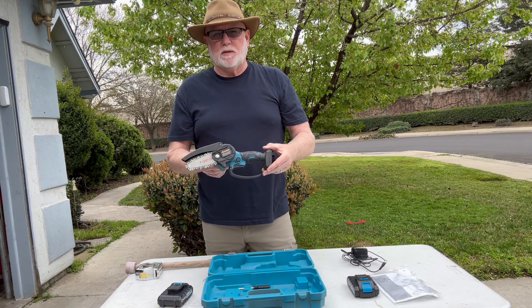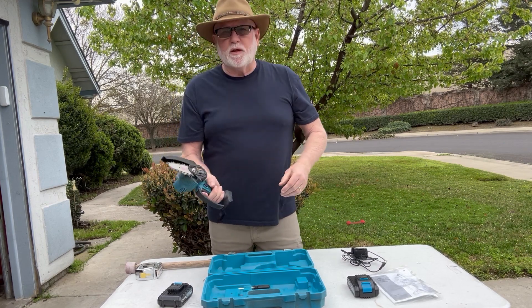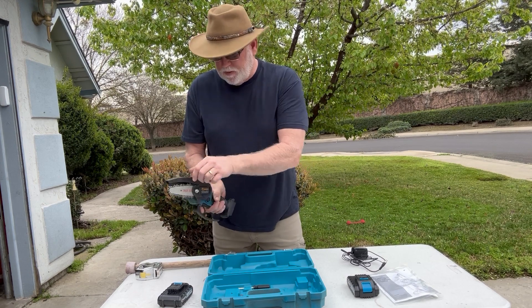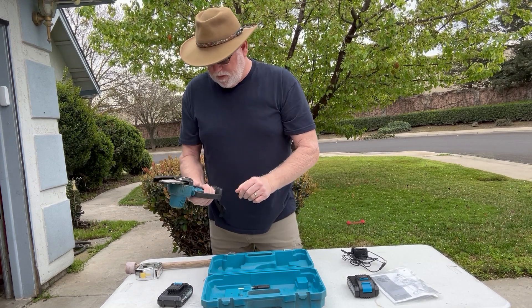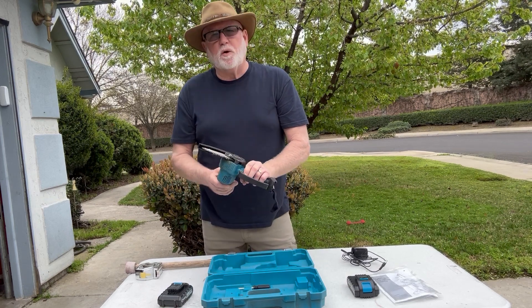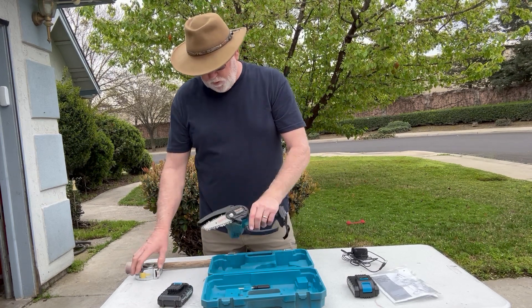And here it is — it fits in your hand really well. It has a protector on the bottom and a protector on the top. It's by Saker and it works great for small branches and small pieces of wood.